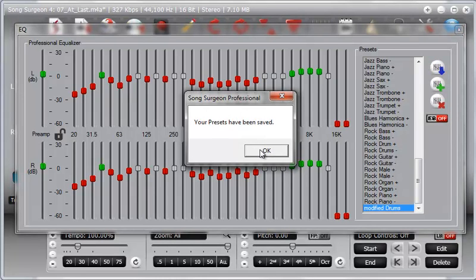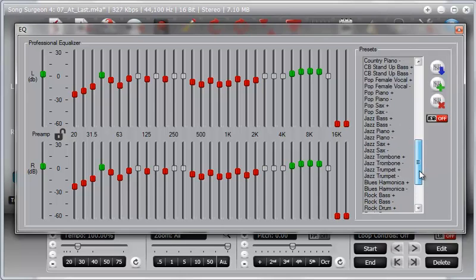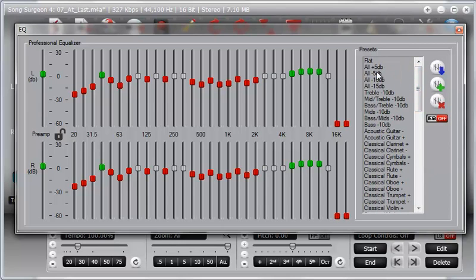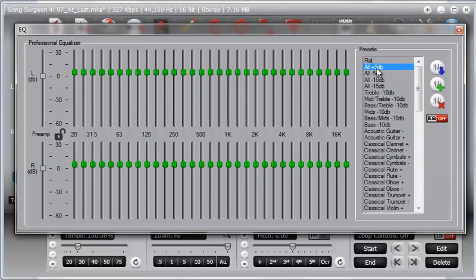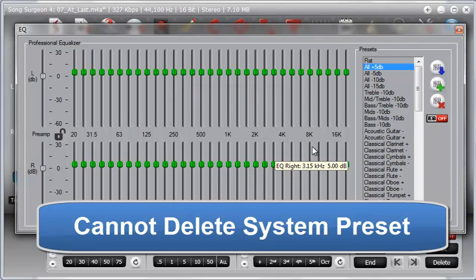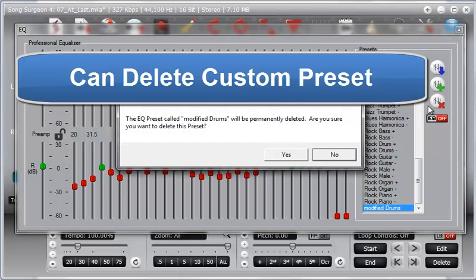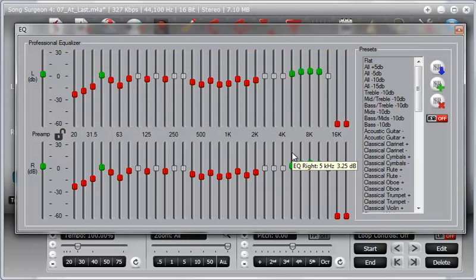You can also delete any custom presets you've created. If you go to a system preset and try to delete it, you'll see a message saying that preset is read only. However, if you go down to a custom preset like Modified Drums and click Delete, it will warn you before removing it, and if you click Yes, it will go ahead and delete it.